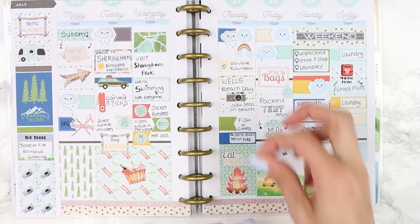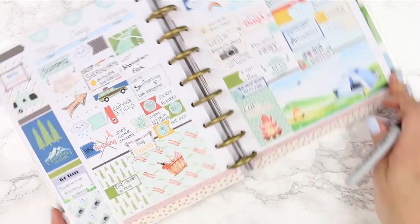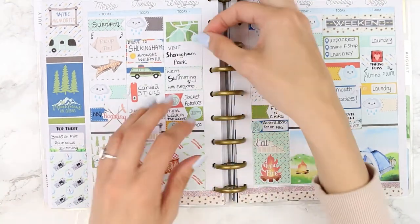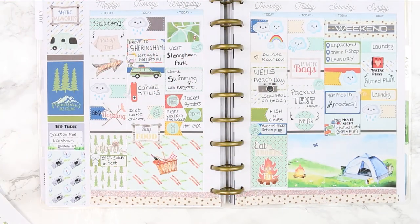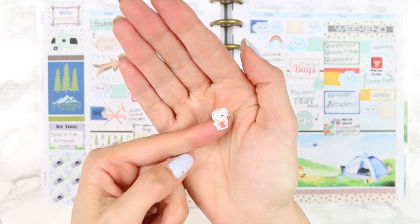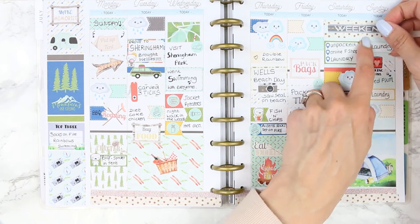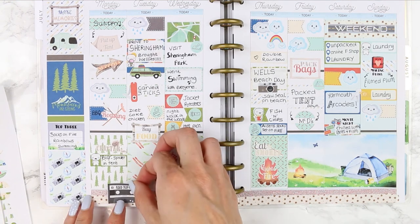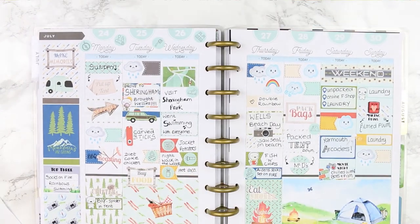I went back and added a few more bits. On Thursday I added that my cousin's socks set on fire - it was really funny and one of my top three moments. On Monday I remembered there was a ginormous spider in my tent that Jace had to get out for me, so I put down a crying puppet for that. I also put a puppet holding an ice cream for when we bought the kids ice cream in Sheringham, and a puppet holding chips for the fish and chips. These puppets will be out in my shop when it opens.